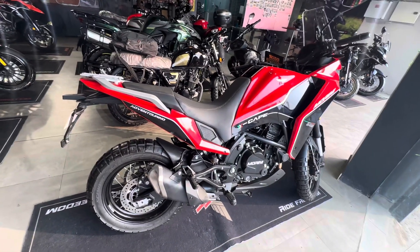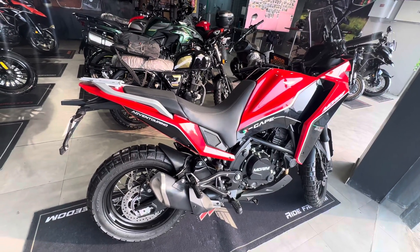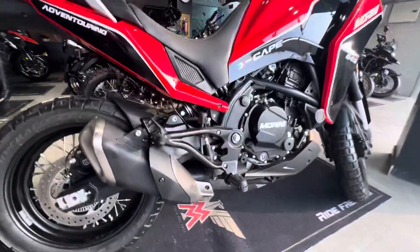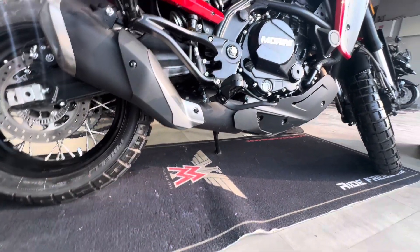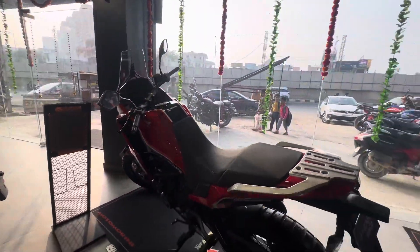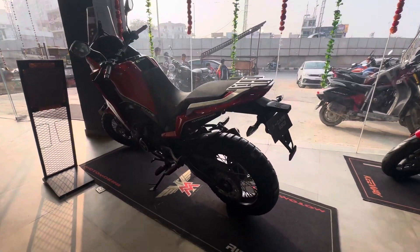The seat height is 835 mm. The wheelbase is 1480 mm, and the ground clearance is 175 mm — I will show you the live ground clearance as well.